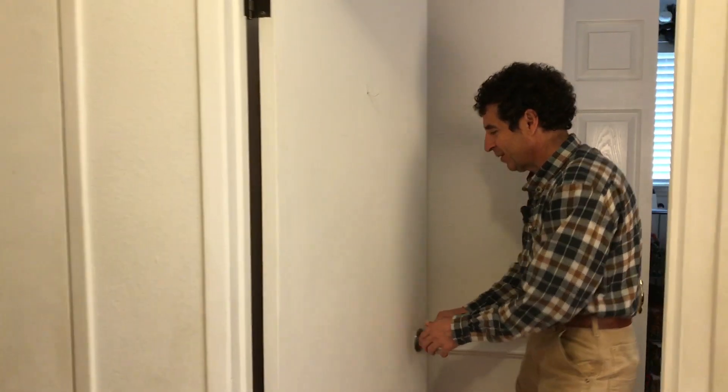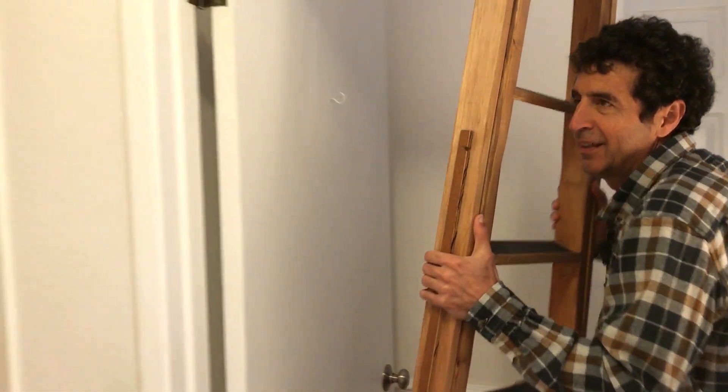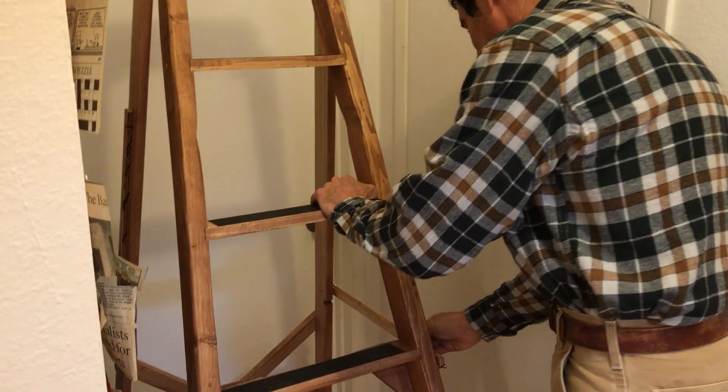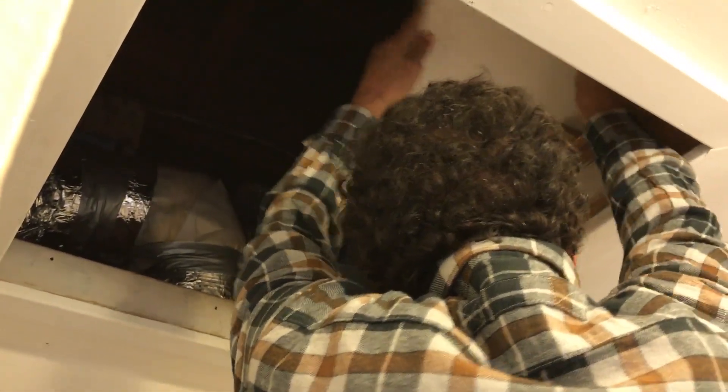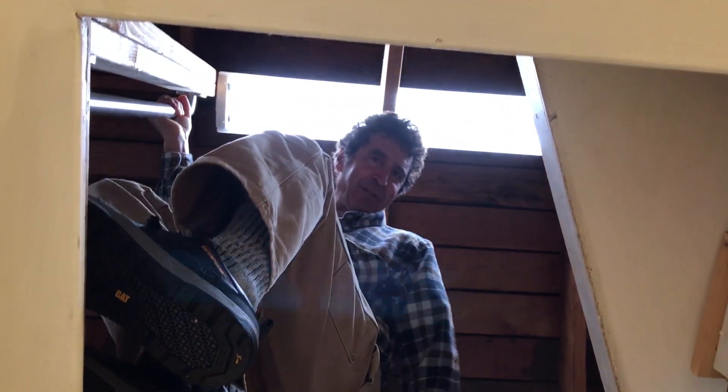This is where I store the ladder, right behind the door. Pull it out — so much better than going to the garage every time and moving the cars out of the way. Snap these into place, turn on the attic light, and then all the way up to my top step and I am here. Success!